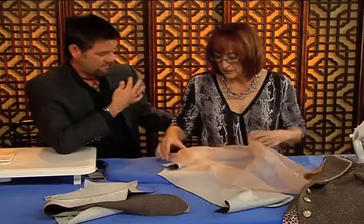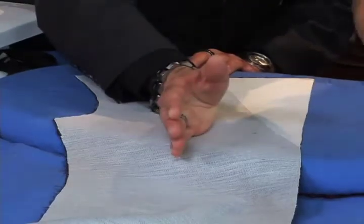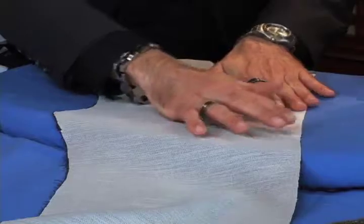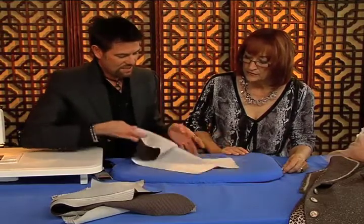Yes, and they start to do this on you. So the lengthwise grain went this way, and the first layer went this way. Once that's done, sometimes I just allow this to cool for a moment or two, and then we're going to go over to the machine and do machine pad stitching.